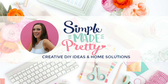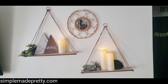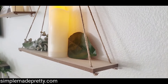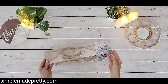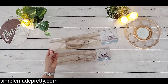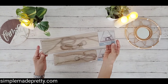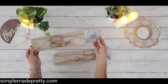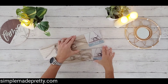Hi there, it's Melanie with Simple Made Pretty. In this video I'm sharing some fun Dollar Tree shelves that I found at my local Dollar Tree — yes, you can get these shelves for $1. I found them in the decorative aisle, like with the picture frames.